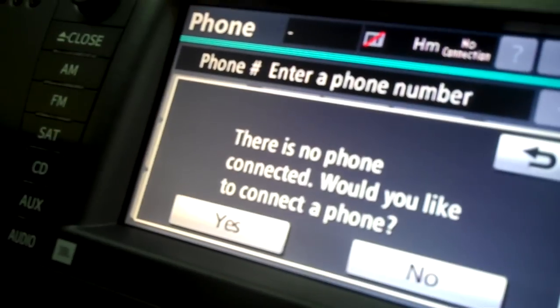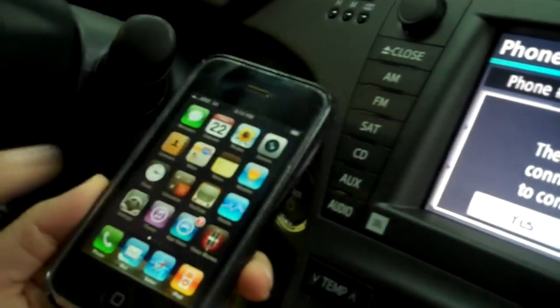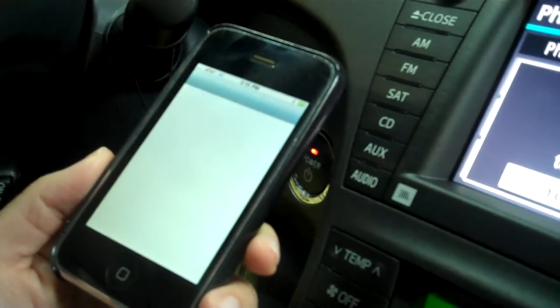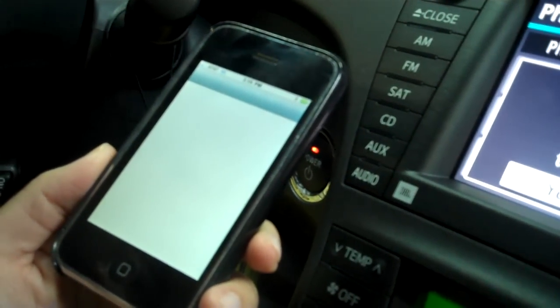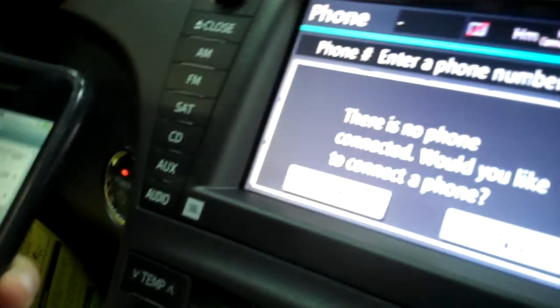So if you follow me here, click on this info button, click on this phone right here. There's no phone connected, so what you want to do with your iPhone is click on settings and make sure your Bluetooth is on once the screen pops up.